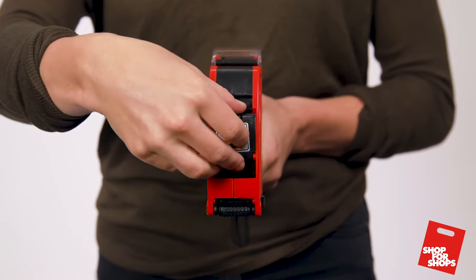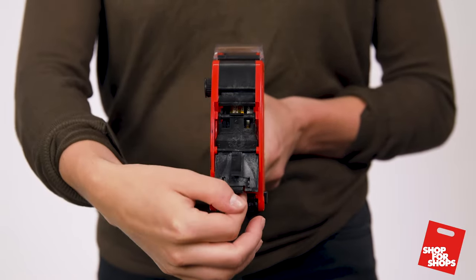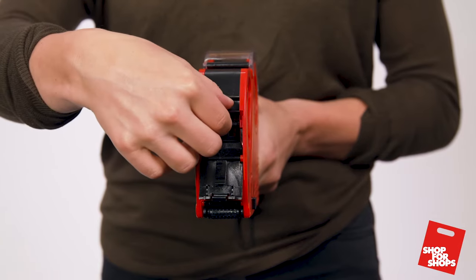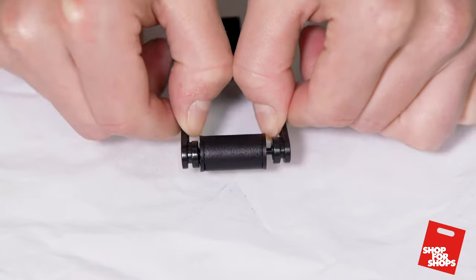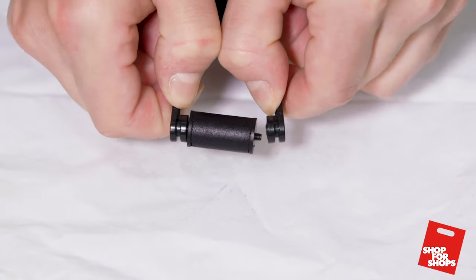Open the cover on the end of the gun by pressing down on the tab. Lift out the ink roller cartridge. Widen the cartridge and the ink roller will fall out.